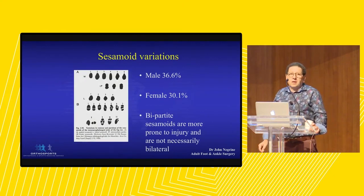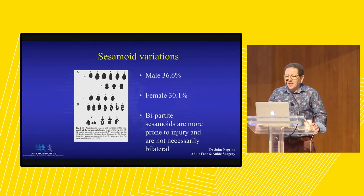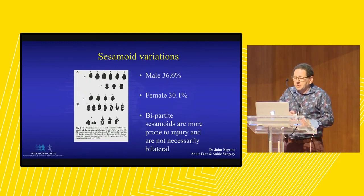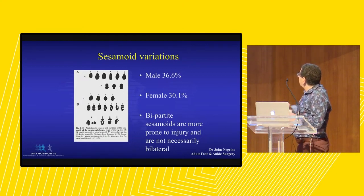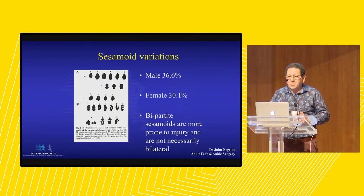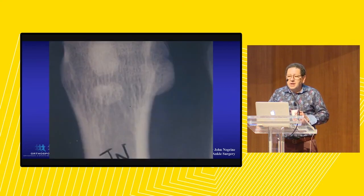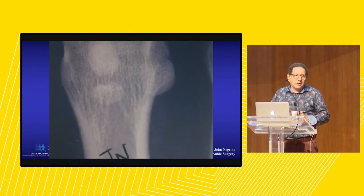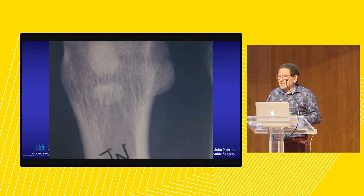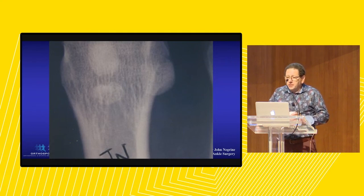Why do we have sesamoids? I don't know. But if I ever meet the maker, it's the first thing I'll ask. Sesamoids - you've seen them, everybody's got them. But they're often variants. About 70% of people have them in one piece. About 30% have bipartite, tripartite, or quadripartite sesamoids. I've got a bipartite sesamoid and a fracture on the other side. I used to run a lot, and I can assure you there's nothing nicer than running around the edge of Sydney Harbour on a moonlit night with Pink Floyd playing. I trashed my sesamoids.